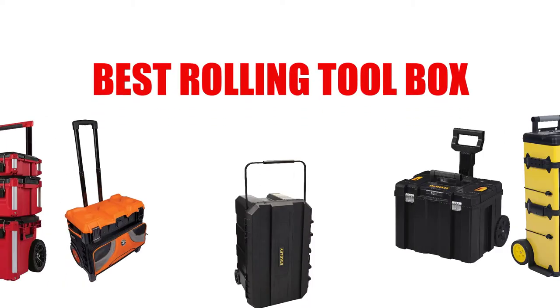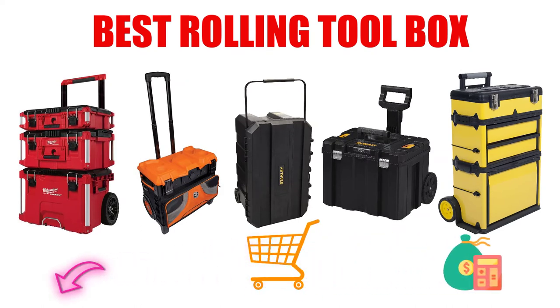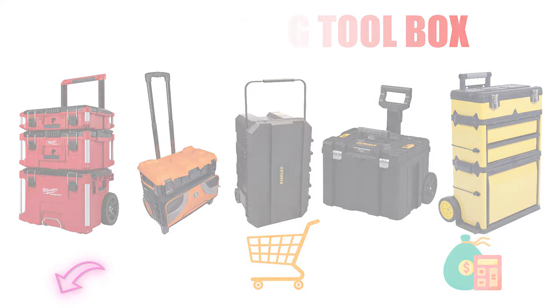Are you looking for the best rolling toolbox? In this video, we will break down the top 7 rolling toolboxes on the market. We have included links in the description for each product mentioned, so make sure you check those out to see which one is in your budget range.